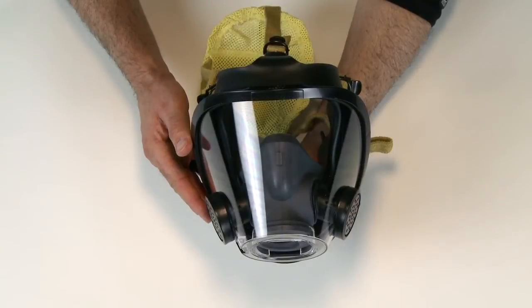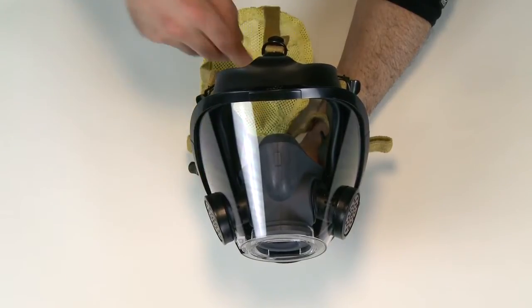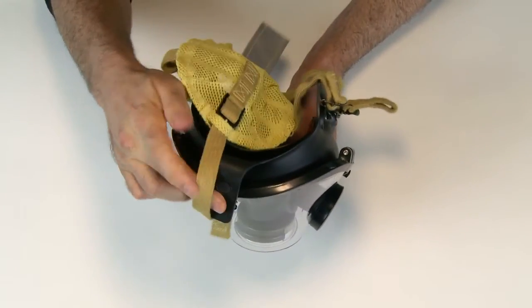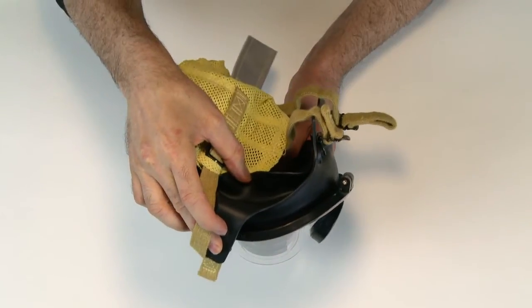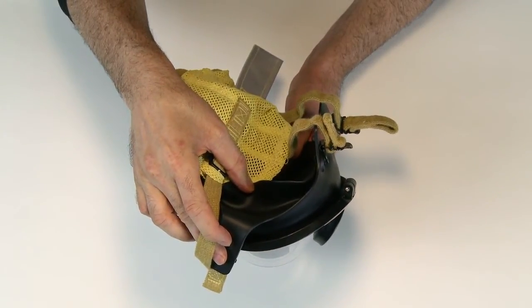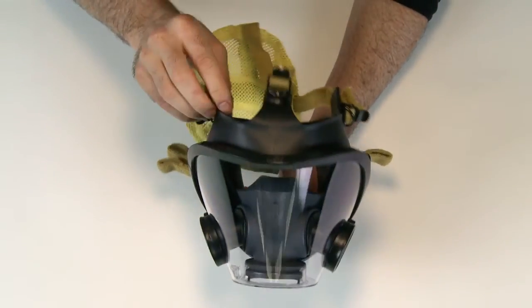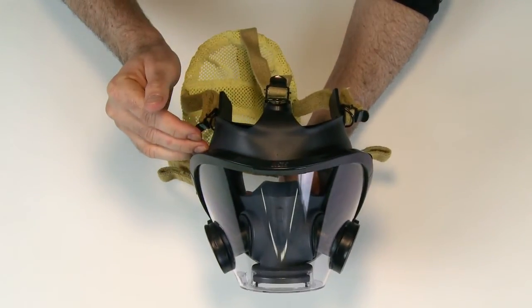The AV3000 Facepiece has a conical lens to promote a wide field of vision, and an advanced face seal called SureSeal. This patent-pending reverse reflex seal is designed to flex with user movements to provide enhanced fit and comfort. The seal offers a wide landing surface for PPE, such as helmets, to enhance fit with the workers' PPE.